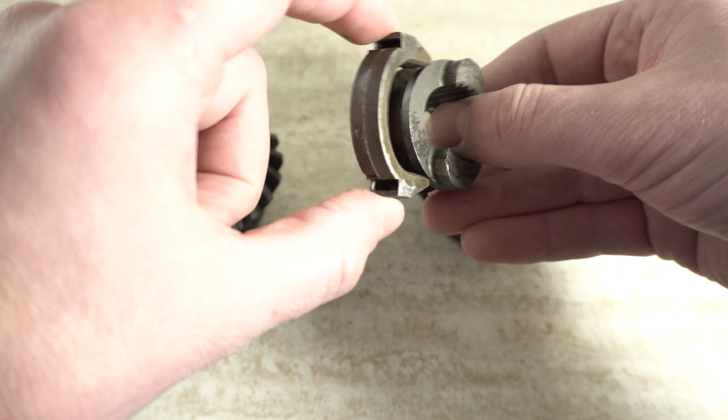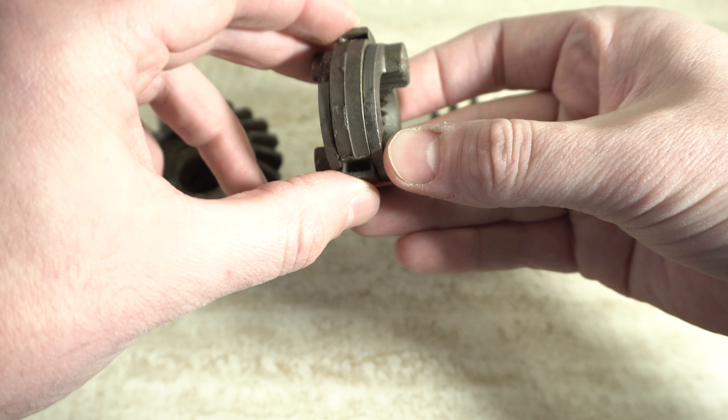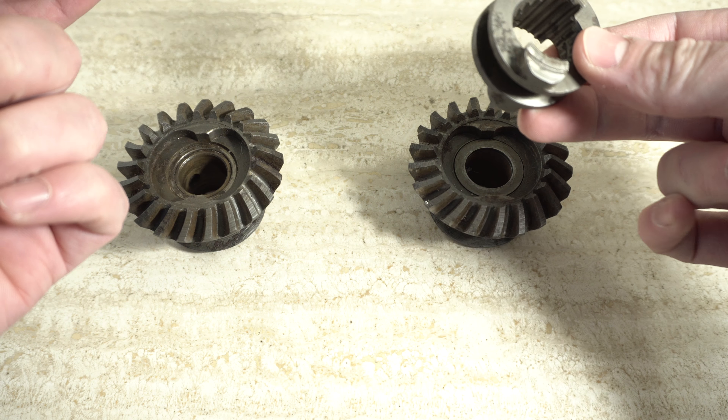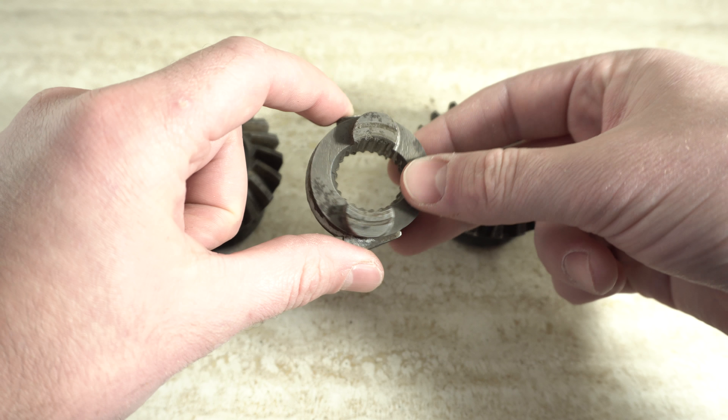On this old motor I had, this piece is basically sheared — I had to smash it with a hammer. This is an indication that the motor could have overheated or run out of oil, and this part literally got fused together.